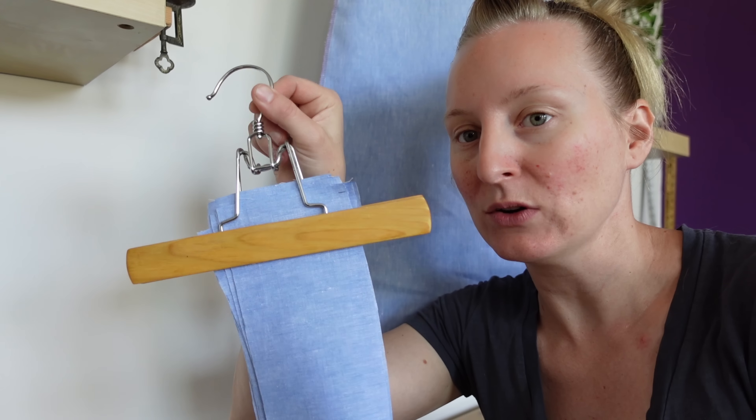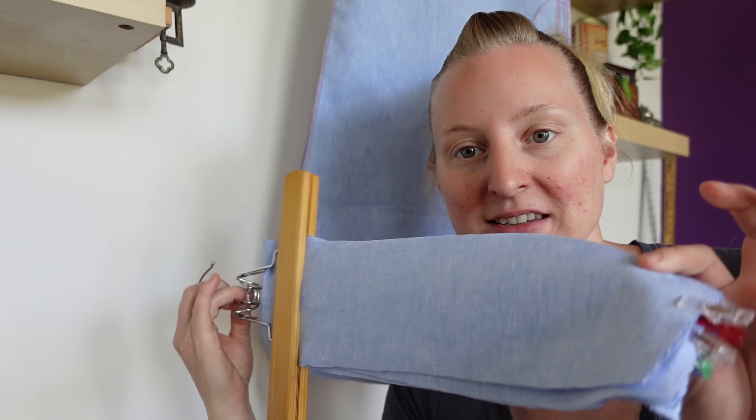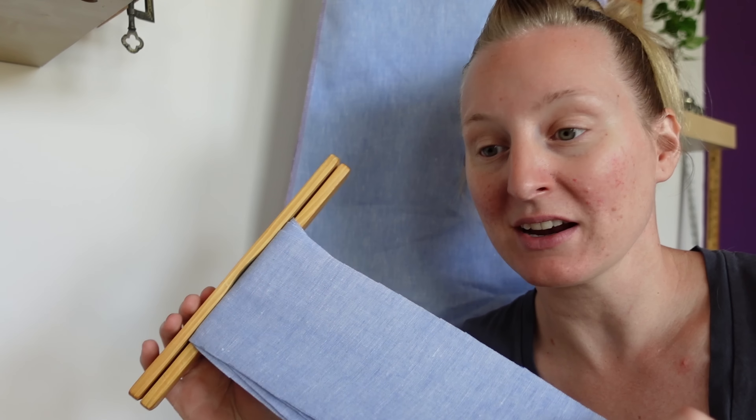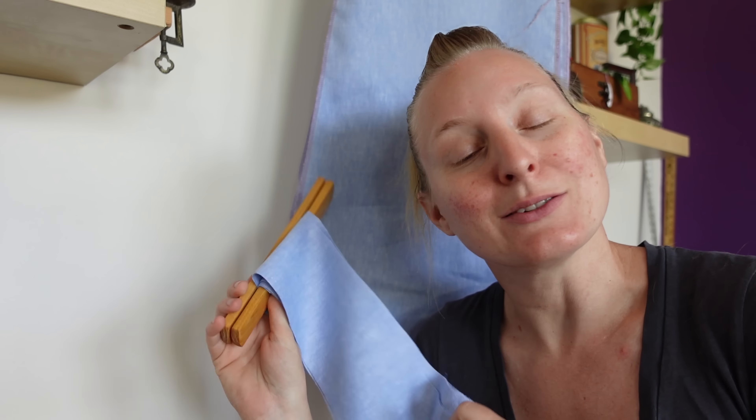First things first, nice and simple, we're just going to sew all of these panels together just like a regular skirt — and the best part about this pattern is there's not a single dart to be sewn. I also spent some time off camera cutting out facings for the inside hem of this skirt from the same fabric, figuring it would be easier while all the panels were still individually floating so I could just trace them out, rather than waiting until everything was sewn together.